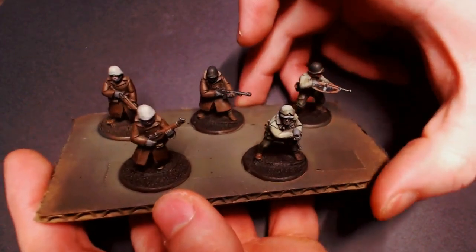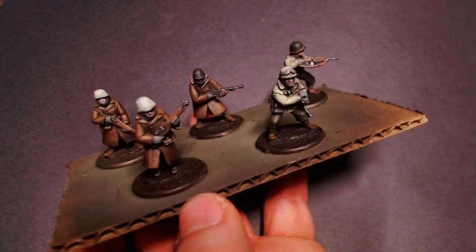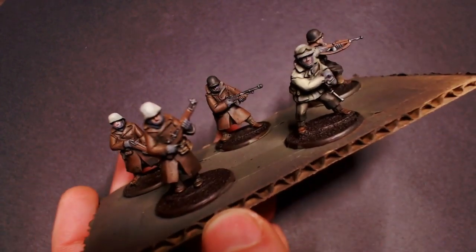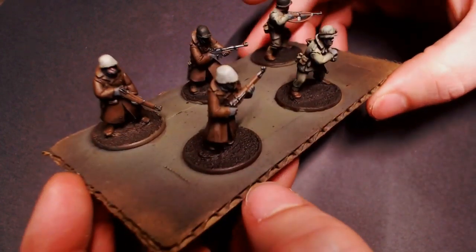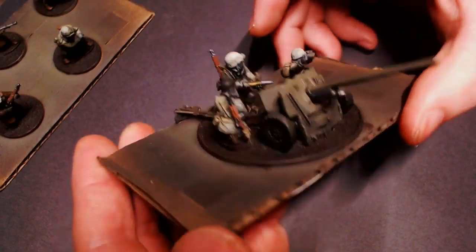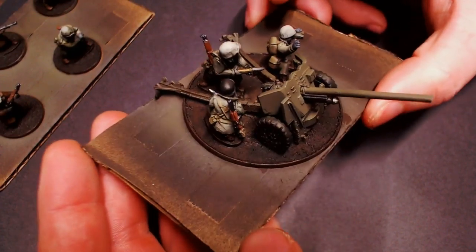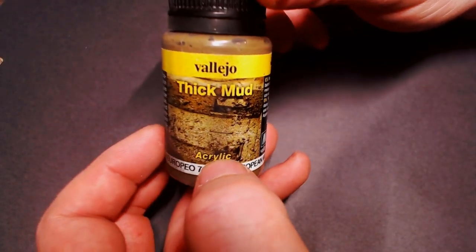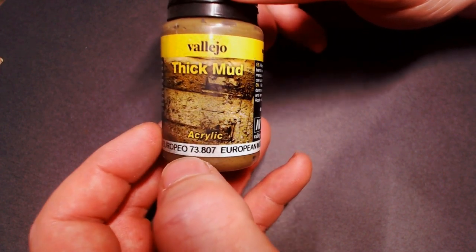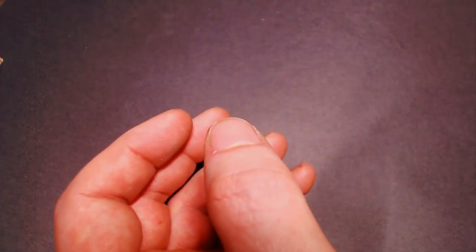Hey everybody, Jacklips Painty here, back with part two of our Bolt Action Made Easy series. I've got my US infantryman here that we painted to a nice tabletop-ready standard, and today we're going to work on our basing. I'm going to be using a few different products — I've got some Vallejo Thick Mud, this is the European Mud.